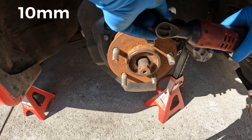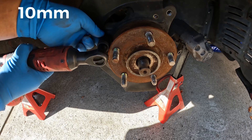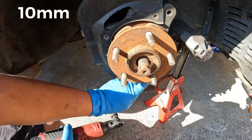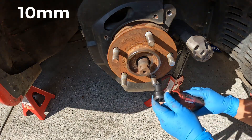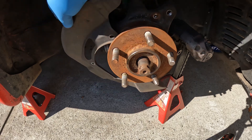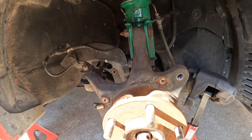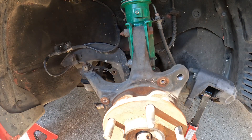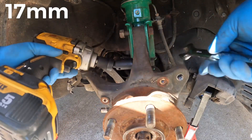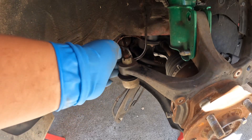Let's go ahead and remove this dust shield too. I just realized that the bolt to the shock strut has to come out as well, so that's going to have to come out. It's also looking like this tie rod has to come out too — let's go ahead and get to it.